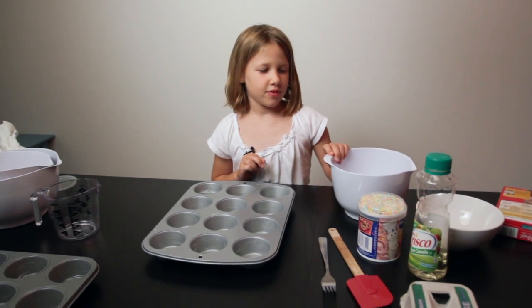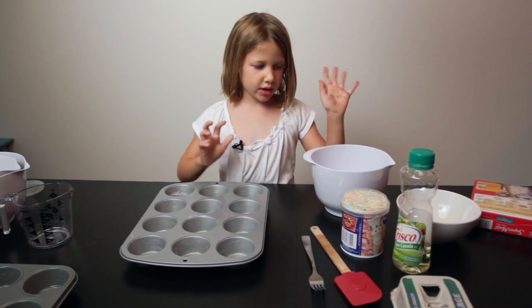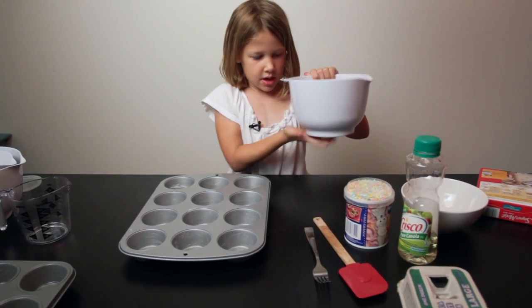Now that we're done with that, I'm gonna get the eggs out and I am going to break them into this cup.